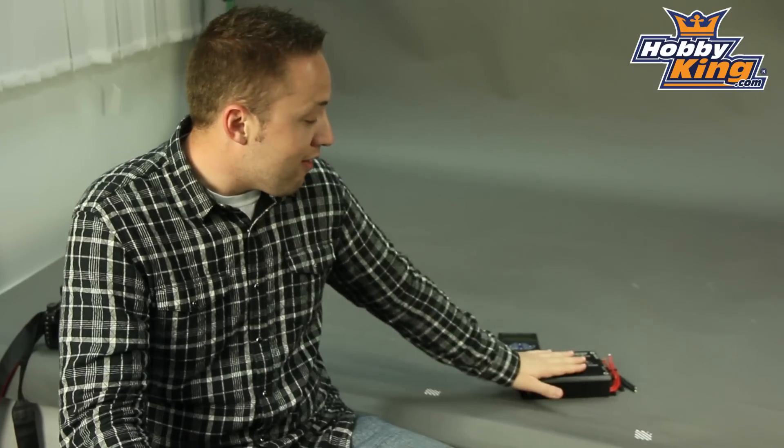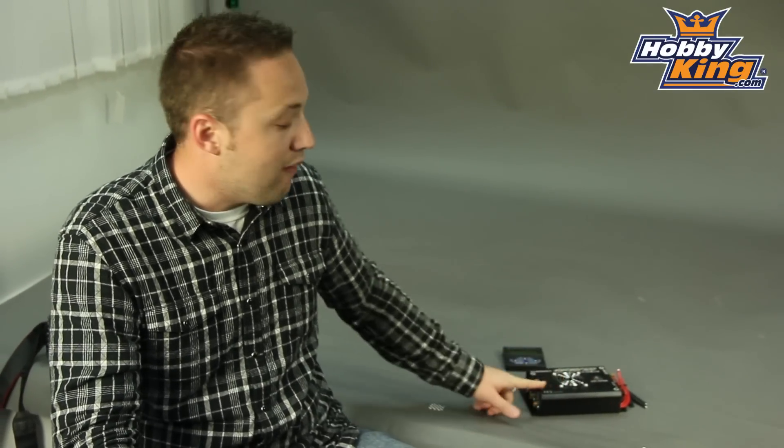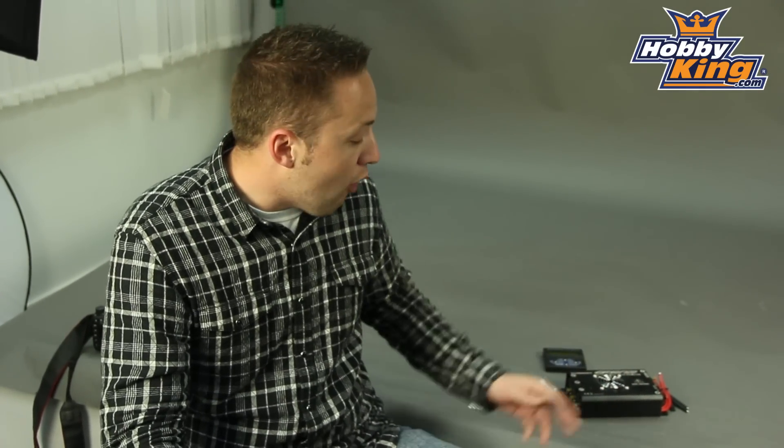So very nice ESC here guys. As I mentioned, 300 amps continuous, 380 amps burst, and this will handle 5 to 15 cell lipo. Check it out — it's in our ESC section. And be sure to click subscribe on our YouTube channel if you haven't already done so, so you can keep up to date with all the new products. Thanks for watching.